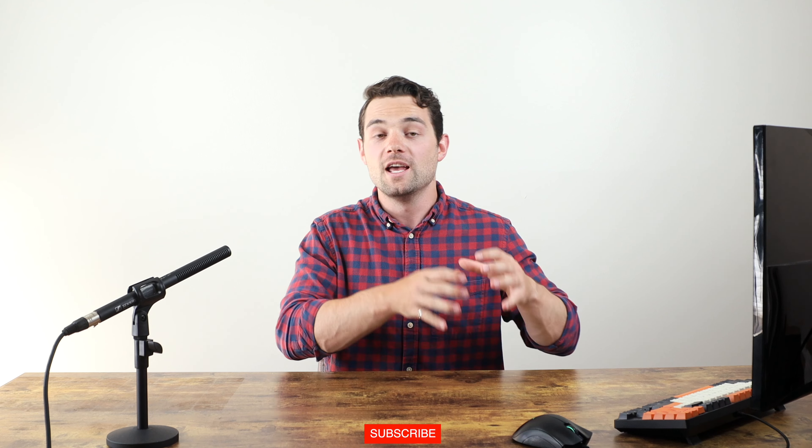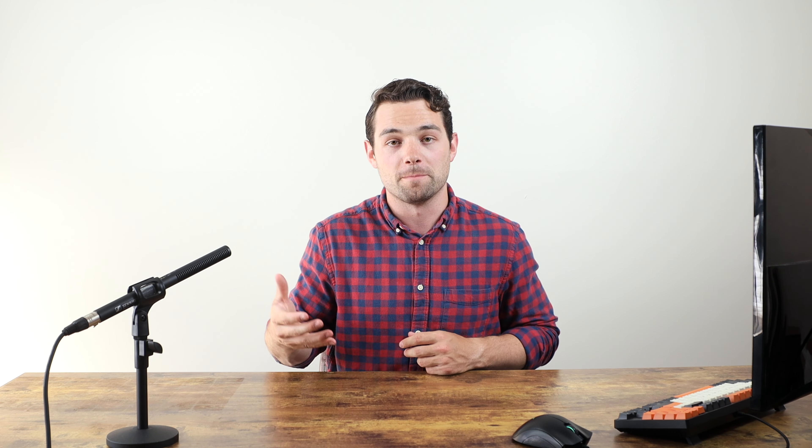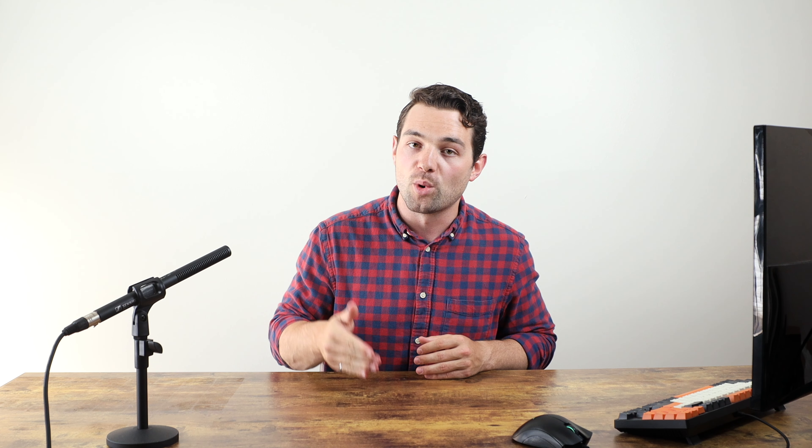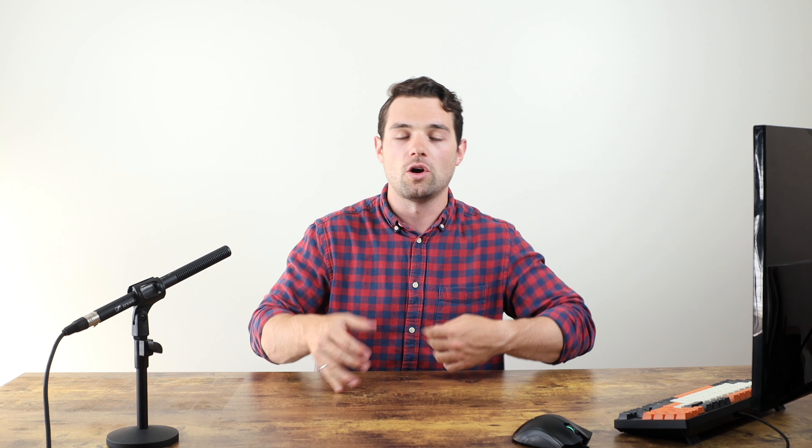When it comes to designing specifically for 3D printing, there are some things we need to consider because 3D printing does have limitations. The most obvious is overhangs — you can't just 3D print an object in midair, since the printer starts laying material from the base. The object on the left here requires support material, while the object on the right does not. Keeping 3D printing in mind while designing will save a lot of print time and material.